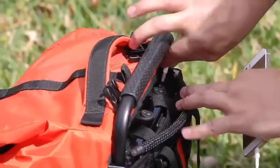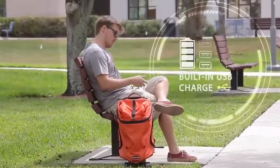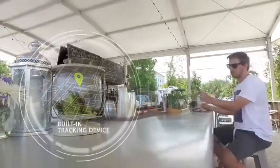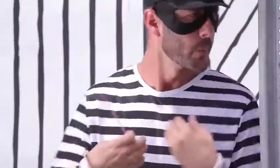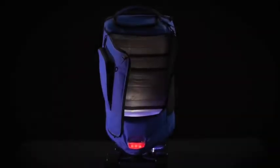MovePack provides a built-in USB charger that can charge your phone over 10 times. On top of that, MovePack will now have built-in tracking capability for security in case your MovePack gets stolen or lost. Every little detail is important, such as internal lighting that will come in handy when looking for something in the bag.